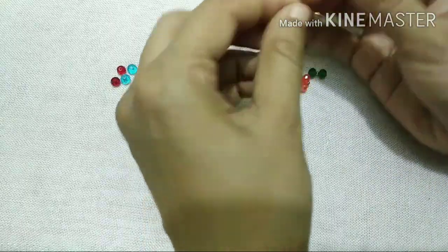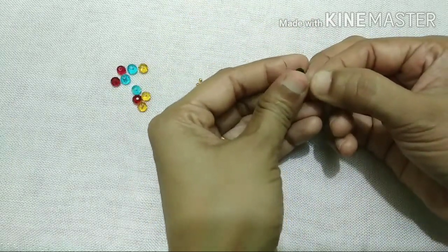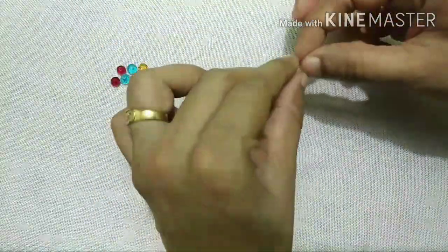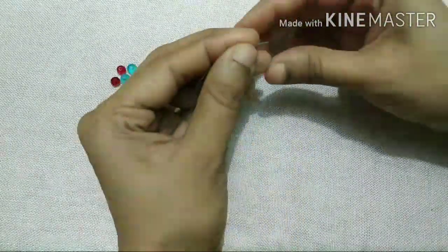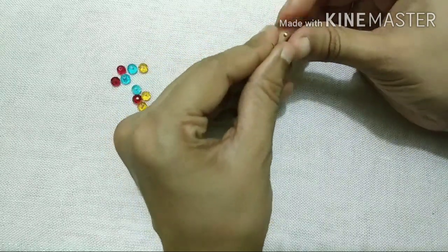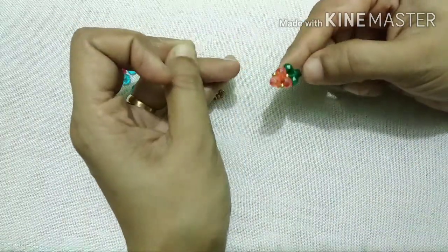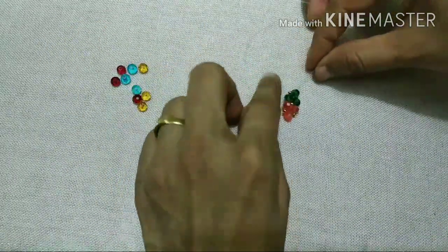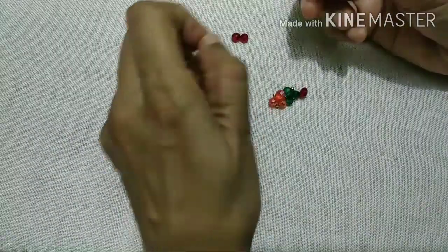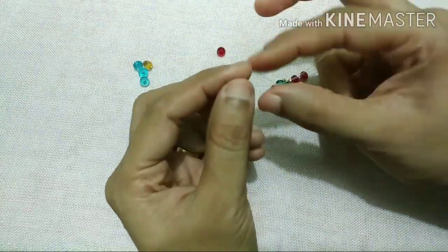The first one is the first one. The same color is the same. The second one is the second one. The third one — we will make the third one in a triangle shape. I have 5 colors in this design. If you want to use the last shape in this design, you can use 5 colors.